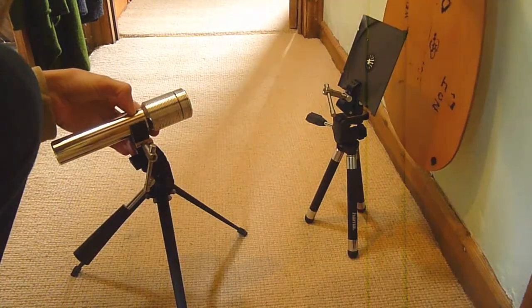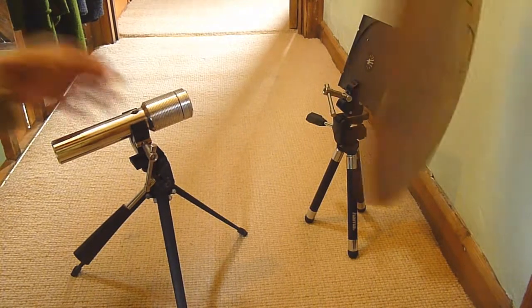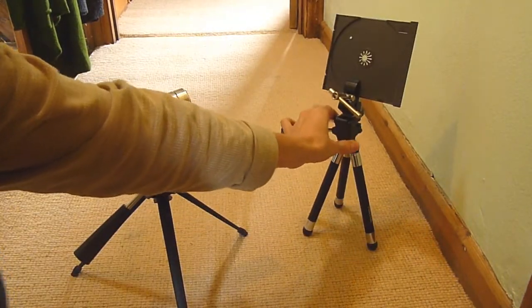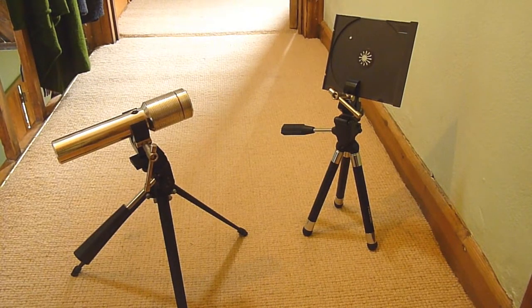We'll be using a backstop here, so goodbye CD case — straight through it. Not really focused or collimated properly, but as you can tell it just put a hole straight through it, and it wasn't really any contest.